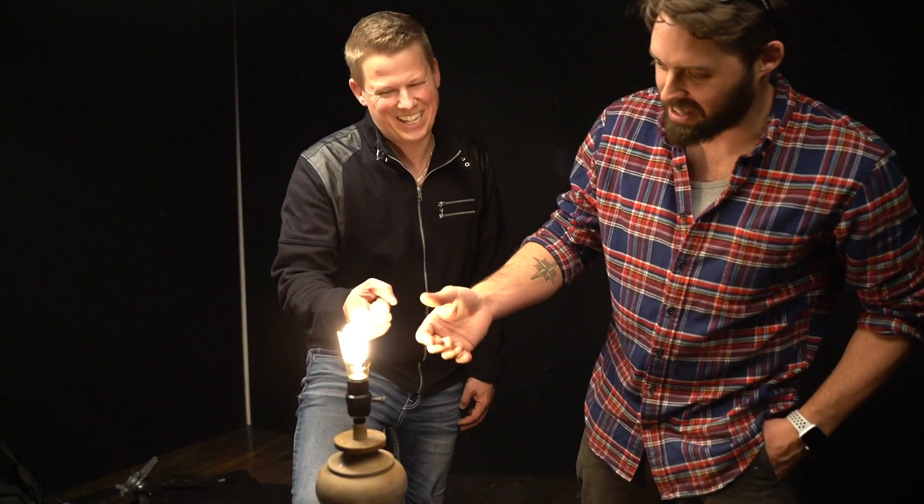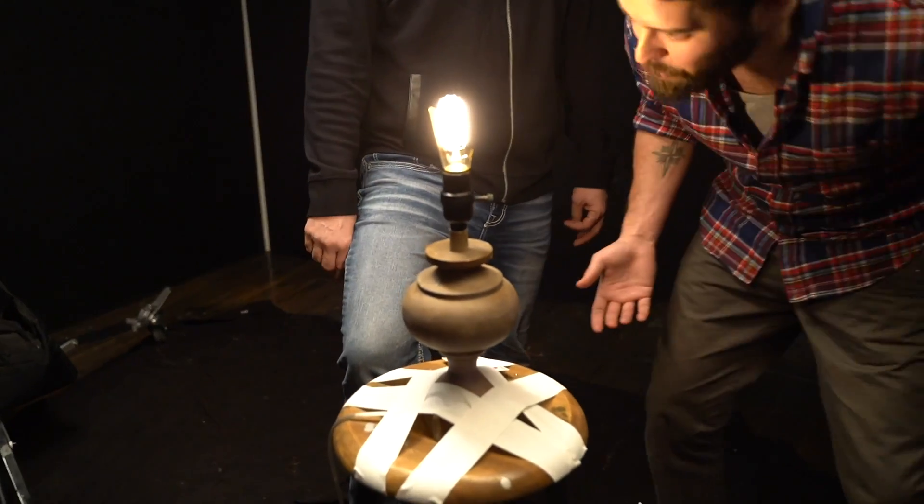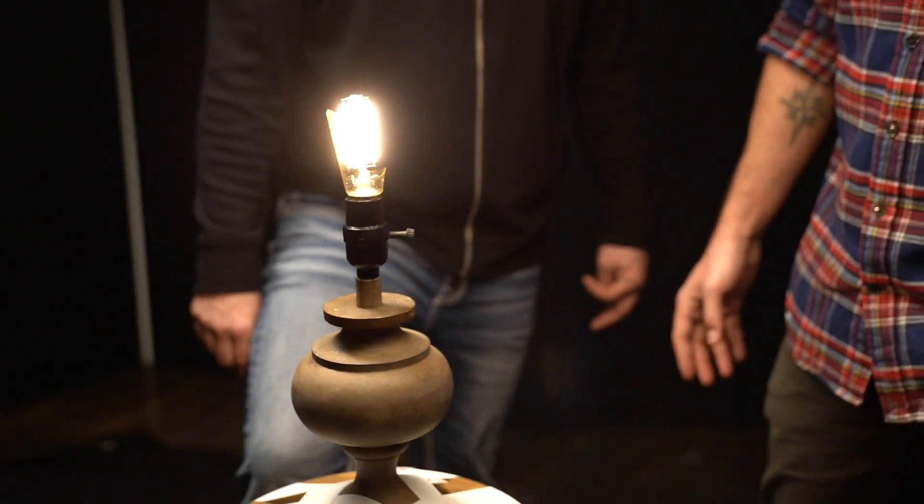Thank you so much for capturing the ultimate break of a light bulb with a playing card. So many things happened that I just didn't expect — I would never have thought that that light pattern would have happened with a card, and the little explosions and shocks. What you can predict and what you can't predict and what you can capture — I never would have thought that was possible. And even now with these LEDs shattered and still on — one of them's out but the other three are still on.